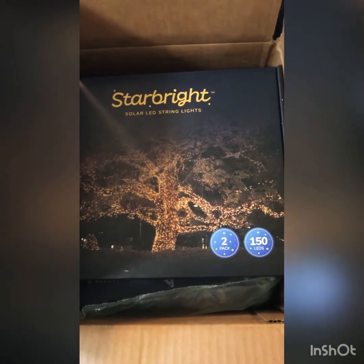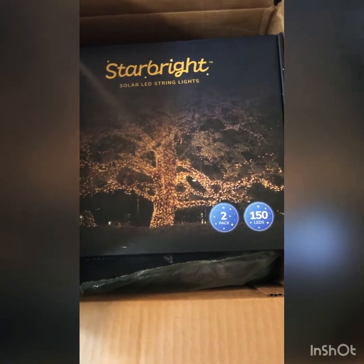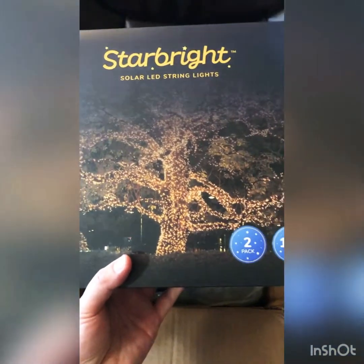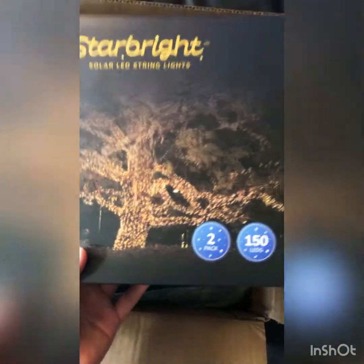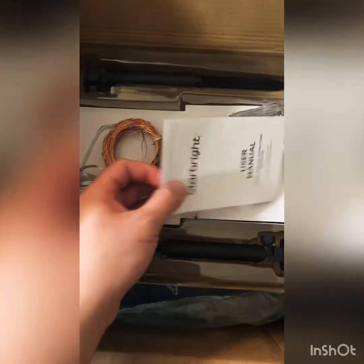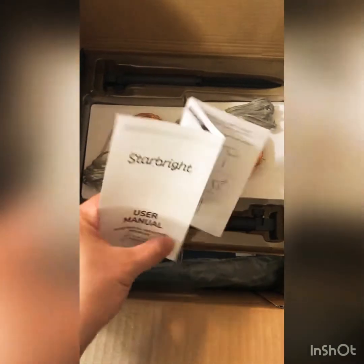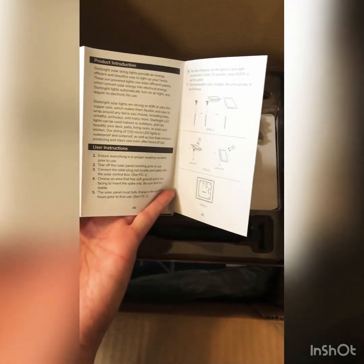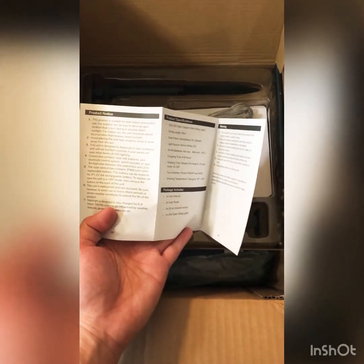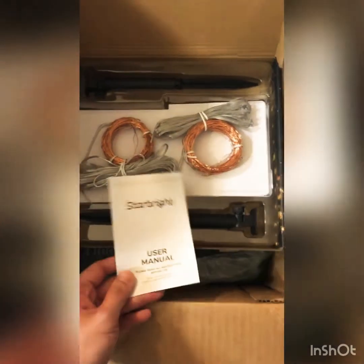What's great about this one — hopefully it works — is that it's solar powered, so it doesn't require batteries or plugging anything in. It automatically turns off when the sun is out. Let's open one. There's a thank you card, and we also have a Star Bright user manual with instructions before use. It's a good thing that at least there's a manual on how we're supposed to use this.